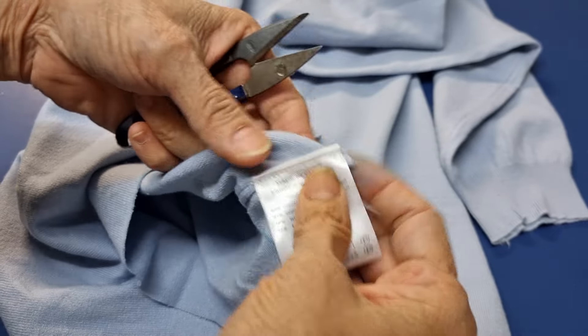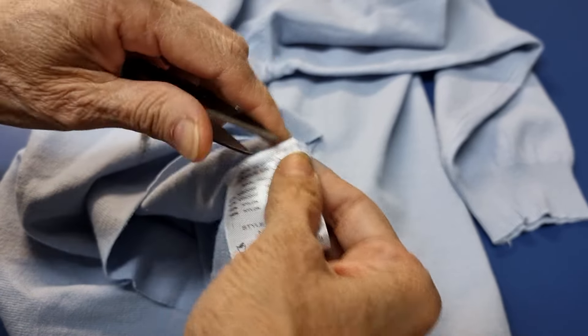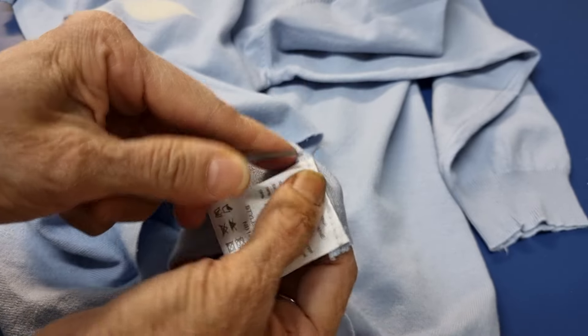Okay, this is too close to the hem, so now I have to unpin this and move it up a little bit.